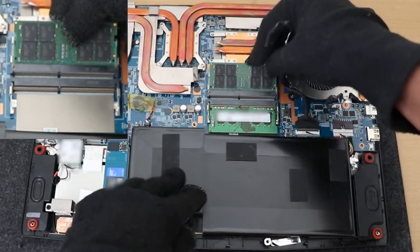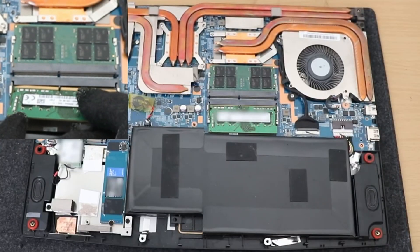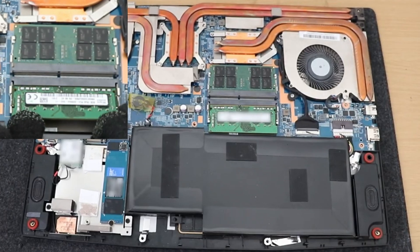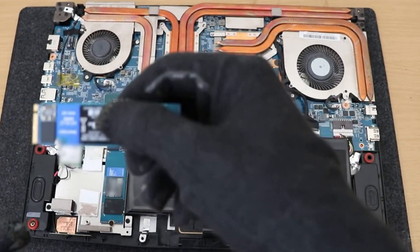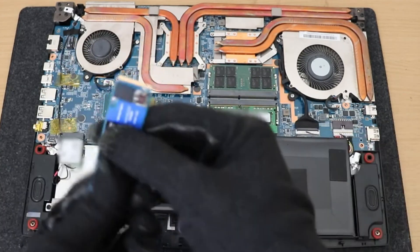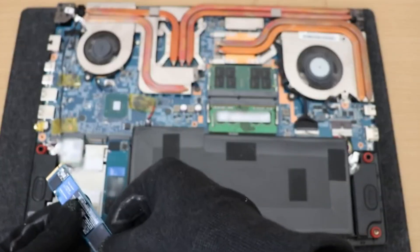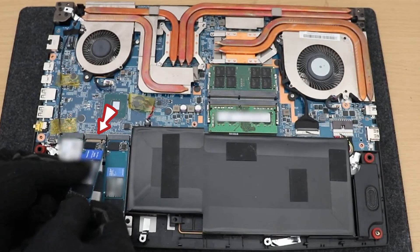RAM removal is very straightforward — pull those two tabs out and it should flick up like this. For new NVMe installation it is also straightforward: slide it into the groove so those copper pins are hidden, then screw it in.